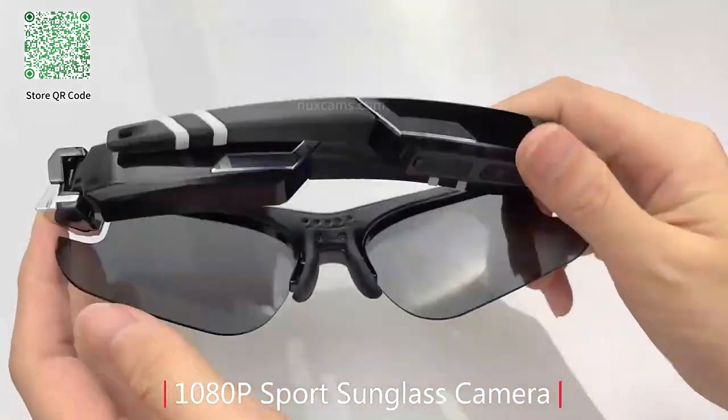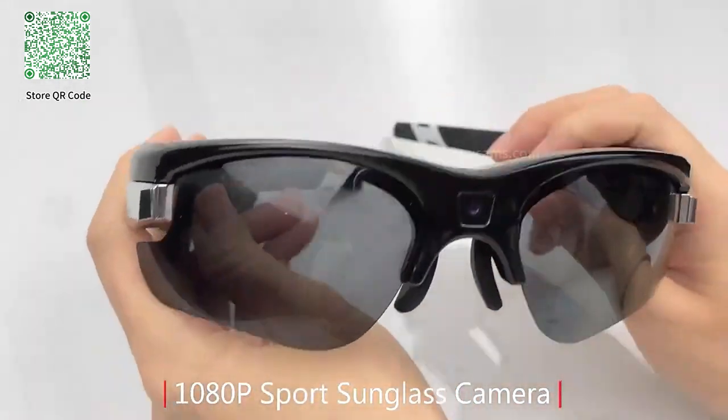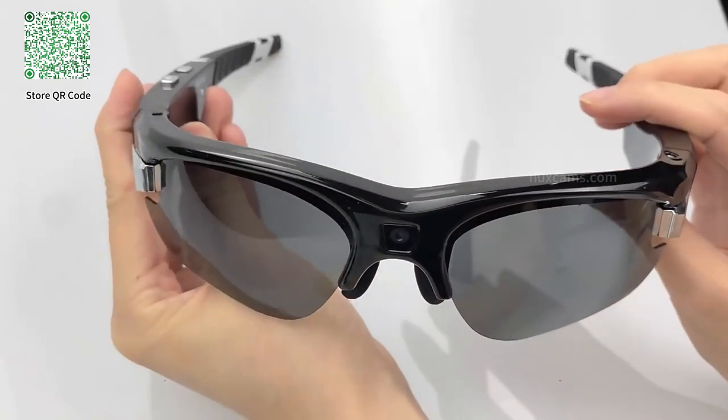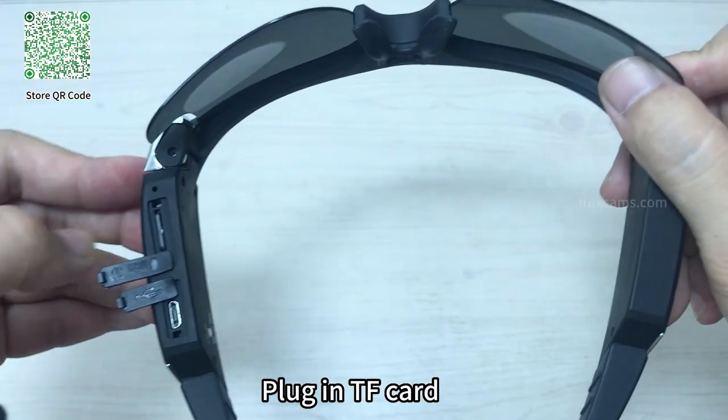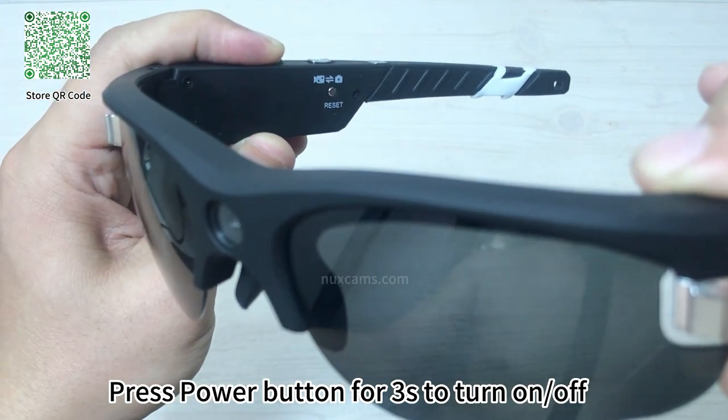Best 1080p Sport Sunglass Camera. Plug in TF card. Press power button for 3 seconds to turn on and off.